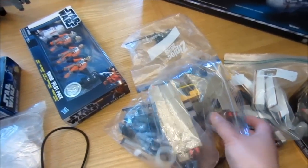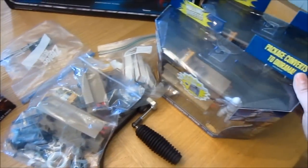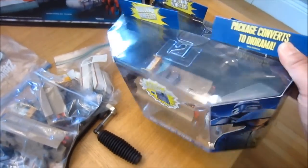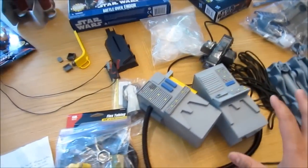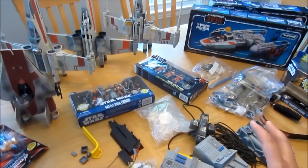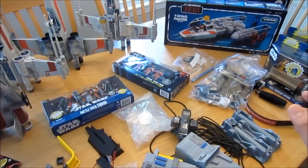I have here a couple of Rebel Transports as well as Rebel Troopers. These Rebel Transports went on clearance late last year for about $10 a piece, so I was grabbing some of that. And here are some items that Jedi Vlogger had sent me. I'm going to explain a little bit of the elements I'm going to be using in this diorama, and then Jedi Vlogger will explain his.